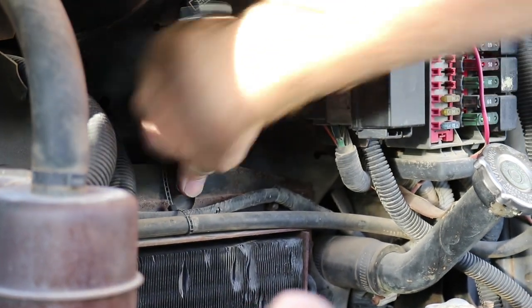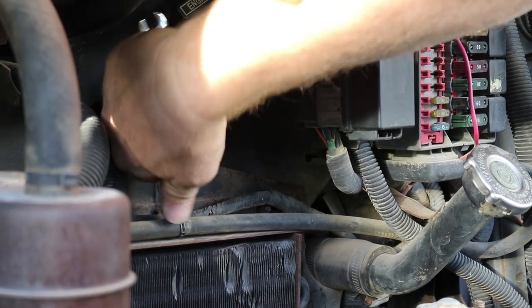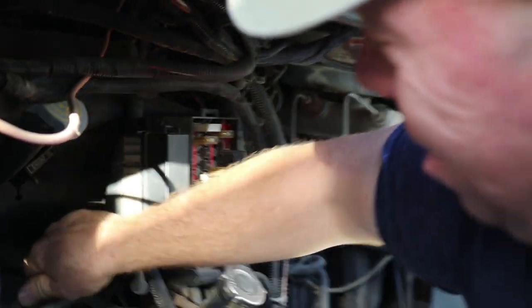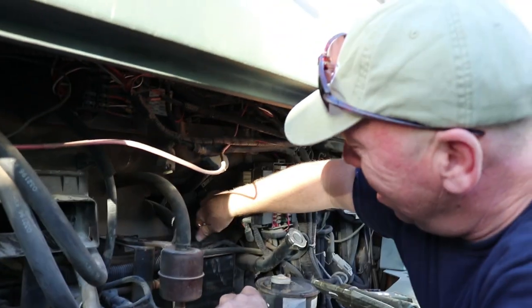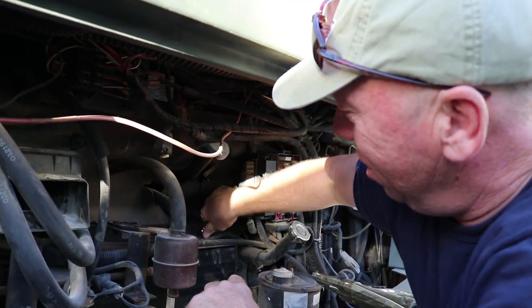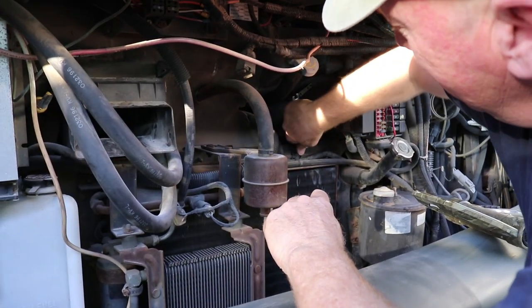Dismantling is the easy part — putting it back together is the hard part. It takes ten minutes to smash the roof in and two years to put it back together. We've been laying under the RV for the better part of an hour trying to figure out how to remove the radiator from the front or from below, and we're still not sure about that. So we're going to try to just disconnect the radiator.